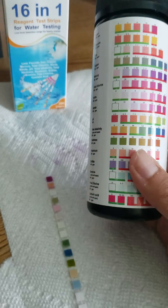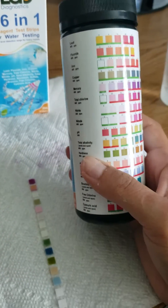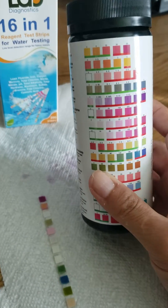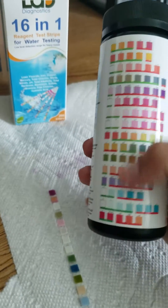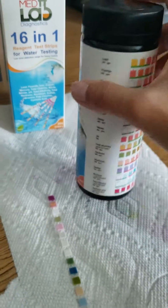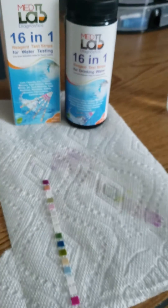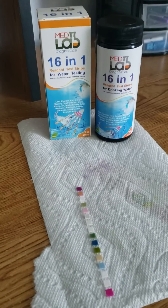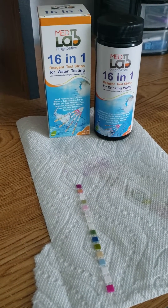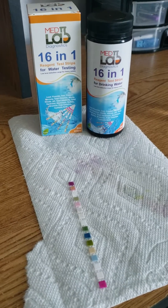We also have a full printable color chart that we can email to you if you'd like — just email us and we can send you the printable color chart. It looks just like this except it's a bigger version and it's printable so you can post it or use it any way you like. If you have any other questions about how to read your strips, feel free to email us at info@medlabdiagnostics.org. Thanks for watching and don't forget to like this video.